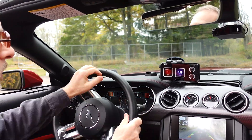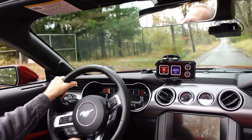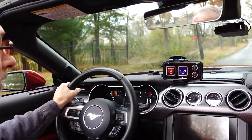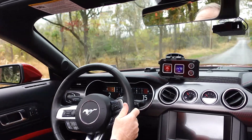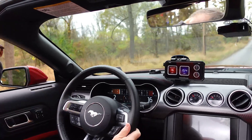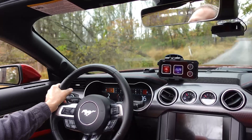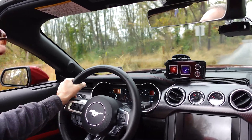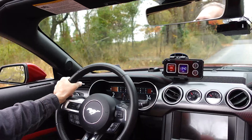Now I know some of you are a fan of what we'll just call lowered life. I've thought about lowering the Mustang, but I have to tell you, I enjoy being able to hit bumpy roads like this, be able to just kind of go off road if you will. But if this car was lower, there are times I think to myself, you know what Mike, you shouldn't be doing it.